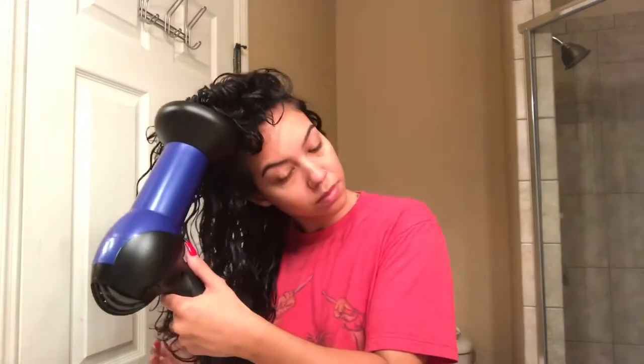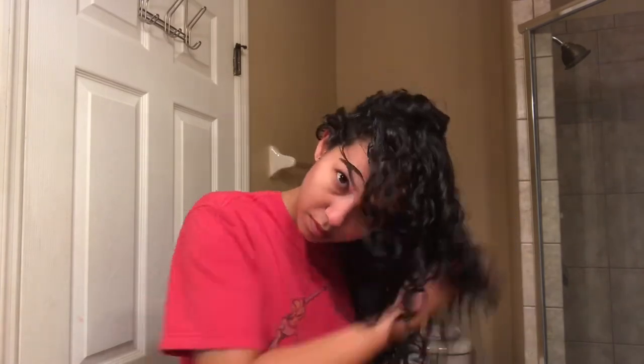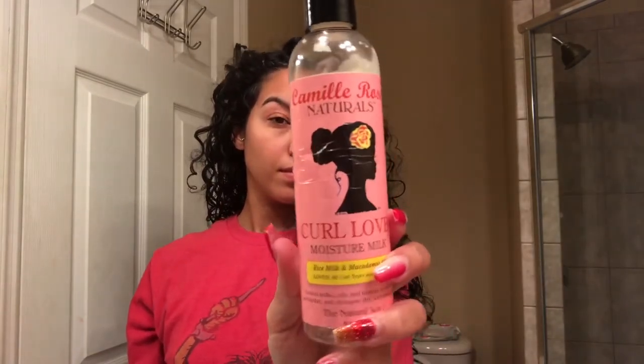I flip it over to the side, giving a little volume and getting that full definition all the way around. Now that my hair is dried, I'm going to use my Camille Rose Naturals Moisture Milk and work that into my hair just to add extra moisture and also get rid of any flyaways. It also helps give my hair a little more definition, as you can see.